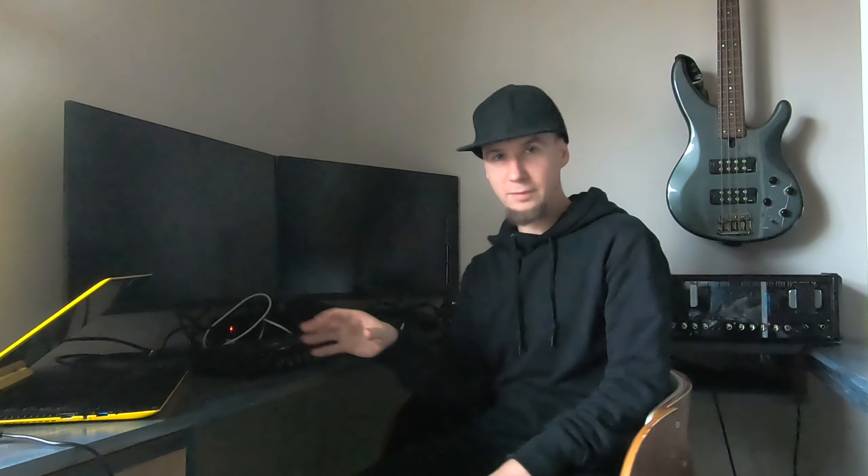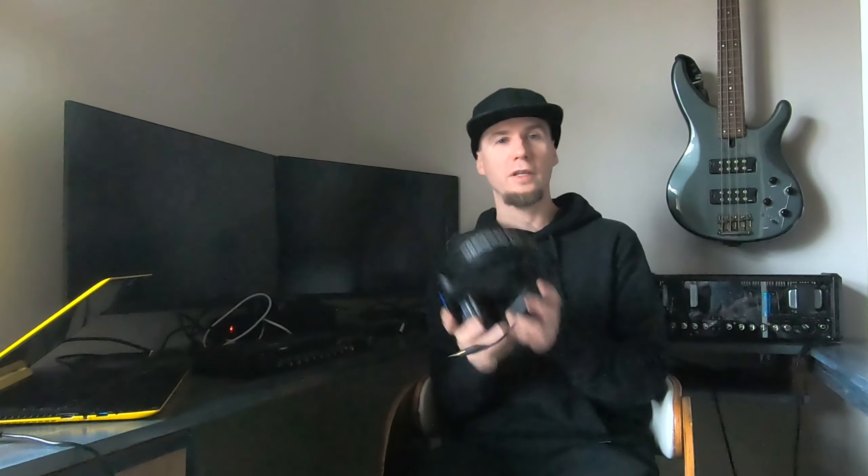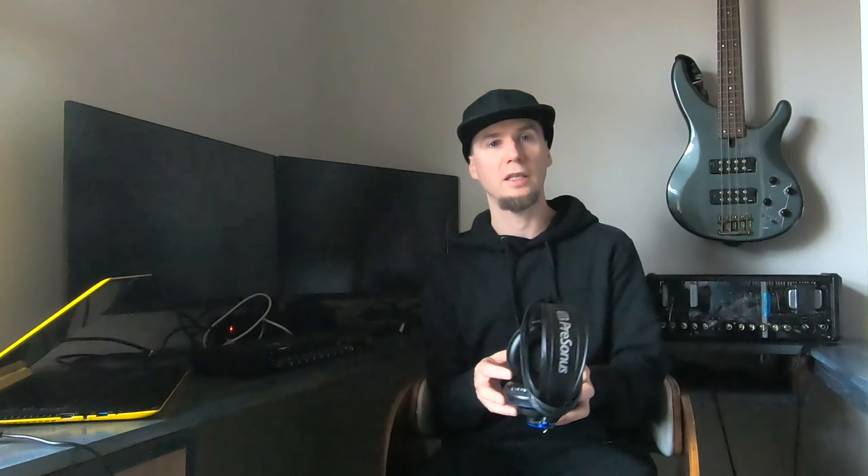Last but not least, something you need to monitor what's going on and hear clearly what you're doing is a pair of headphones. I'm using a PreSonus pair of headphones, which are specifically studio-designed headphones.